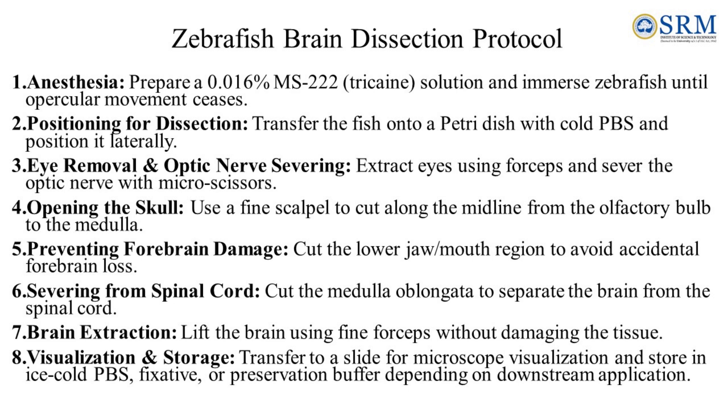Step 2, positioning for dissection: transfer the zebrafish onto a petri dish with ice cold PBS and position the fish laterally. Step 3, eye removal and optic nerve severing: extract eyes using forceps and sever the optic nerve with micro scissors. Step 4, opening the skull: use a fine scalpel to cut along the midline from the olfactory bulb to the medulla. Step 5, preventing forebrain damage: cut the lower jaw or mouth region to avoid accidental forebrain loss.